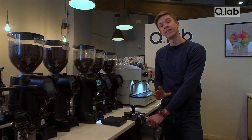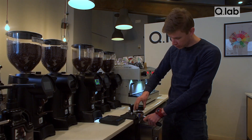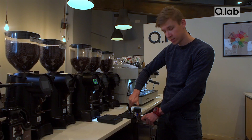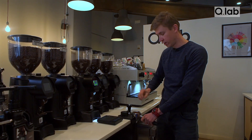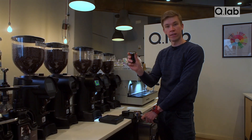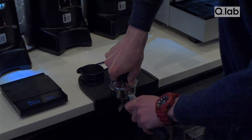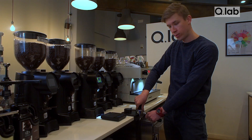Tamping is another key part of the espresso extraction. You can use a distributor to help with the tamping process if you'd like, but it's not necessary. With the tamper, you want to hold it like a little wand, and you want to tamp with the weight of your whole body. You're aiming for 30 pounds of pressure.